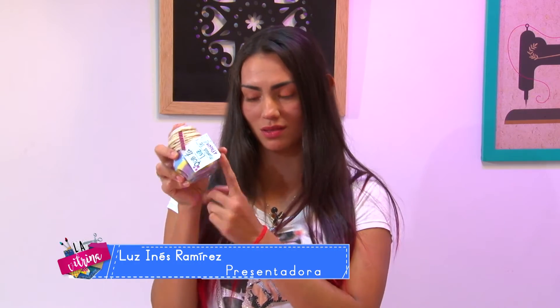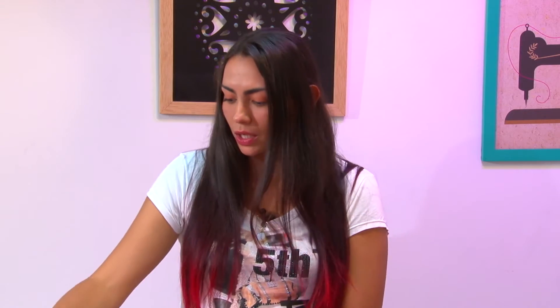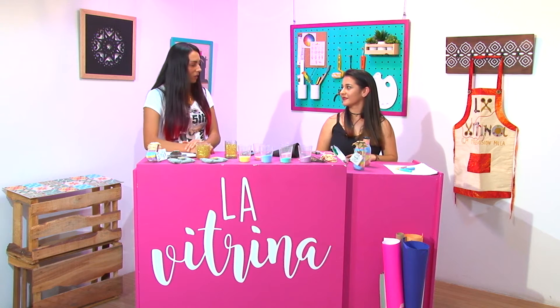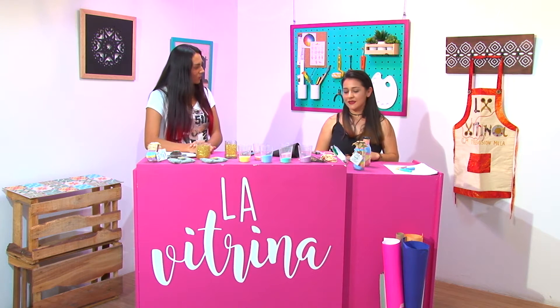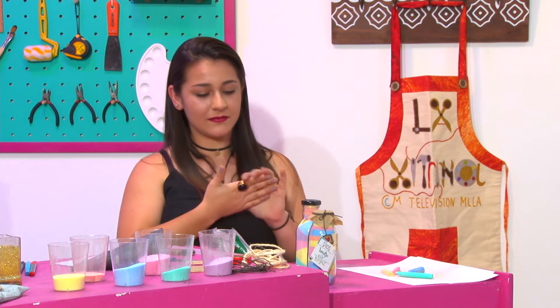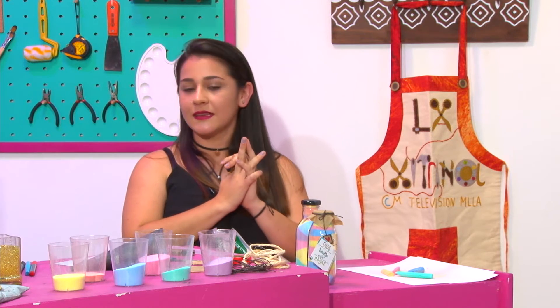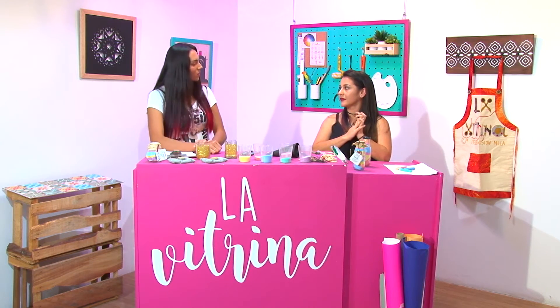Estamos de regreso en nuestro programa La Vitrina con un hermoso proyecto que involucra tizas y sal. Como habíamos visto anteriormente, queda un proyecto bastante bonito, decorativo y muy funcional. Con nuestra invitada Laura estábamos conversando de qué otro tipo de trabajo ha hecho con este material. Ahora cuéntanos qué sigue, porque ya llenamos el frasquito — ya tenemos el frasquito lleno de sal.